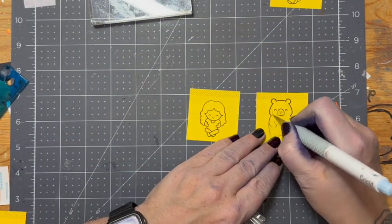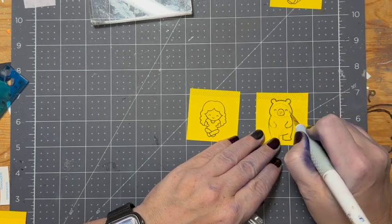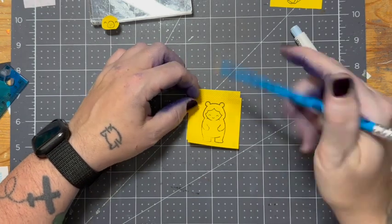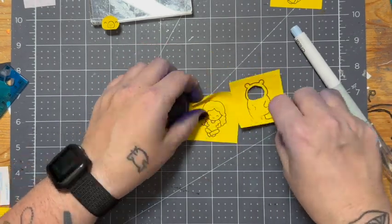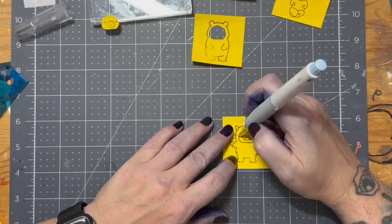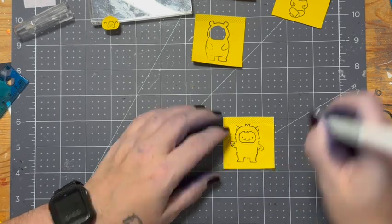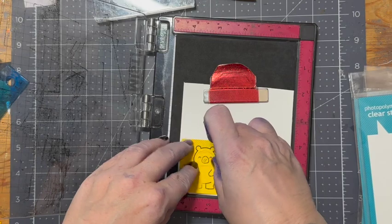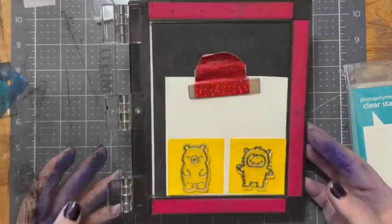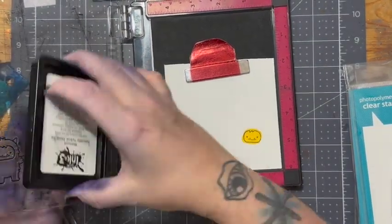Off camera, I have gone ahead and used some full stick post-it note paper and stamped out the images that I am going to use for some stamp masking. We're going to stamp mask because I don't own the Halloween trick-or-treaters from Lawn Fawn, so I figured I might as well just make my own.